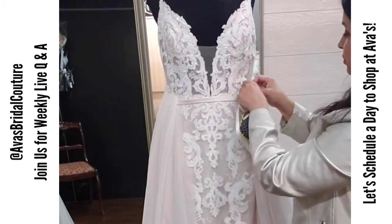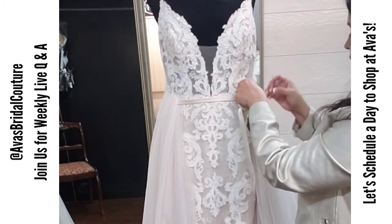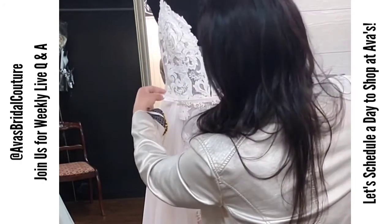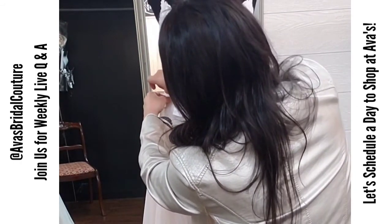You will notice that your belt will have long ribbons. You won't need those ribbons since you're not tying the belt on, so you'll cut those off during alterations with your seamstress.